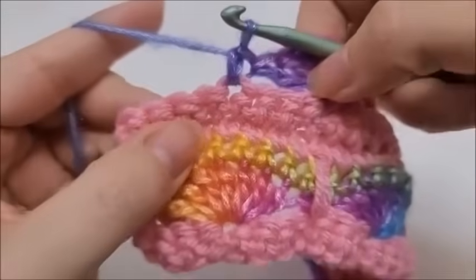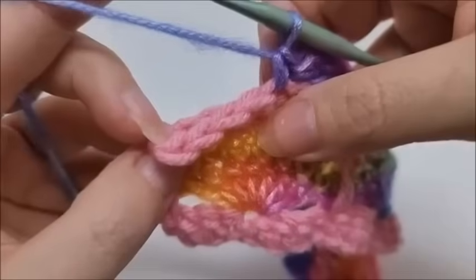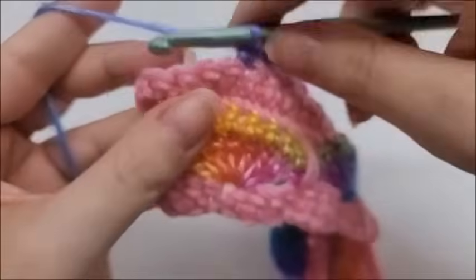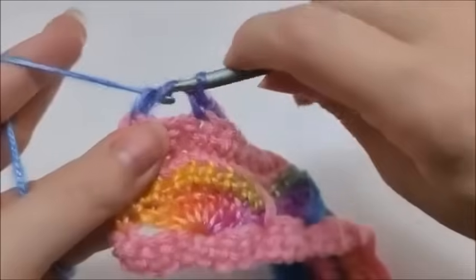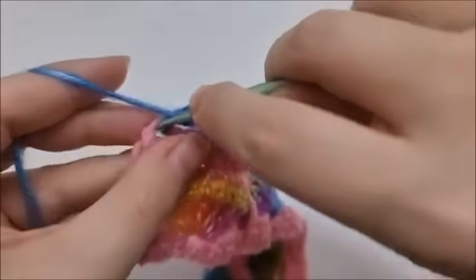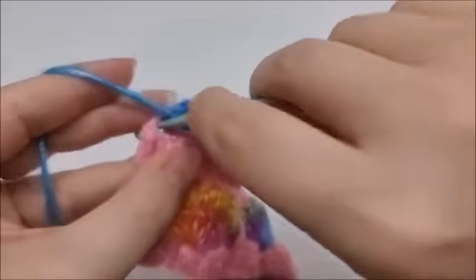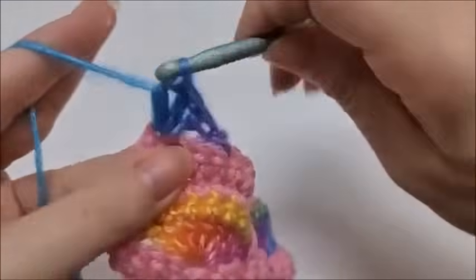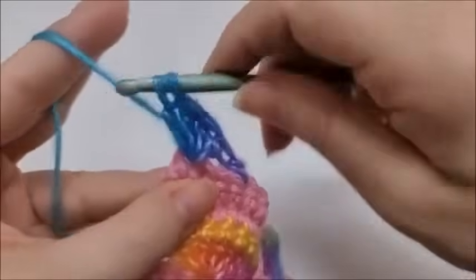Coming to the end of row six — I just did a single crochet and have four stitches remaining. Skip three and into the last stitch put four double crochets — that's a half shell to match the beginning. That ends row six.